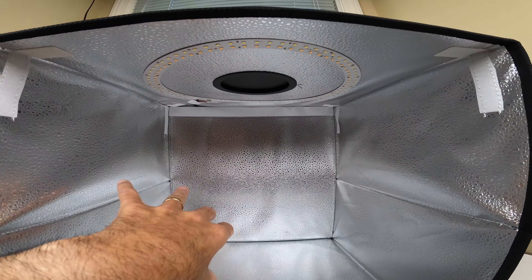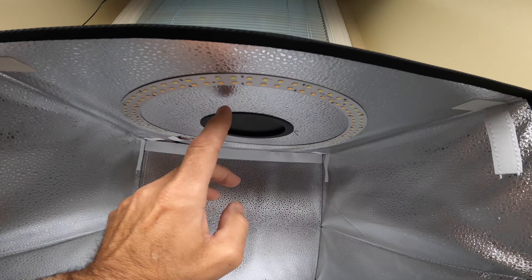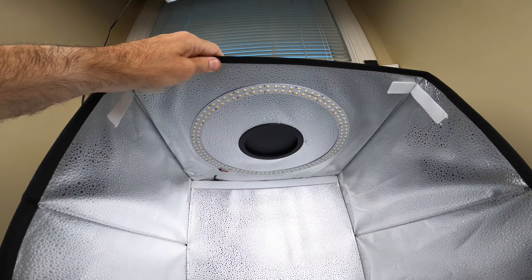It's got foil inside — like a silver foil — and what this does is reflect a lot of the light, which is really important. Here are all the lights up here on top. You can see them clearly. It's nice quality construction.